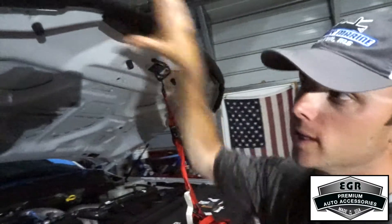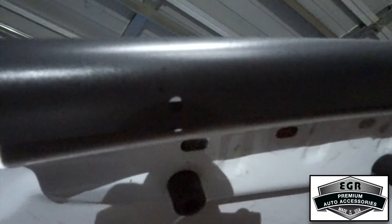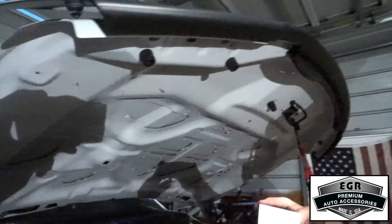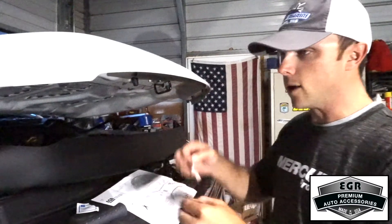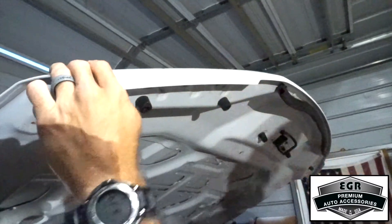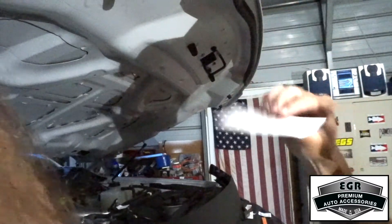With the hood protector temporarily in place, we want to line up these four holes — there are two on each side of the hood deflector. Take a non-permanent marker and put a mark underneath the hood to line those up. We'll pull the hood deflector off and place the included pads onto the actual hood of the vehicle — that's going to protect the paint when we later install the clips. Next, we're going to clean the outer wing areas where the hood deflector makes contact with the vehicle, prepping for installation of the included rubber stops that adhere to the hood to protect the paint.